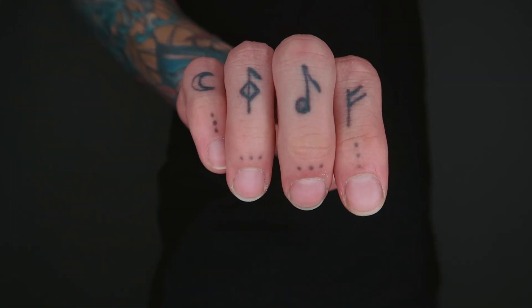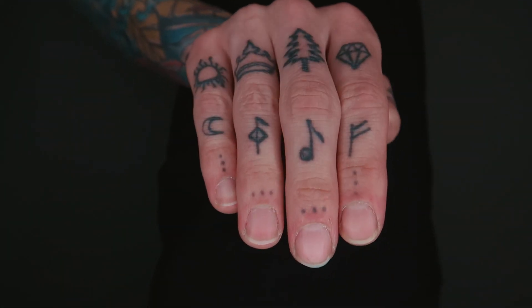On my third set of mini knuckles — the very tips of my fingers — I have dots. These are basically just stylistic accents; there's not much that fits on these little spots. They're all made up of three dots in different directions, and my thumb has a triangle dot pattern.